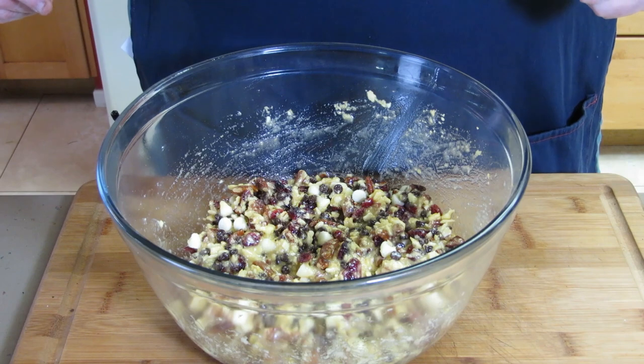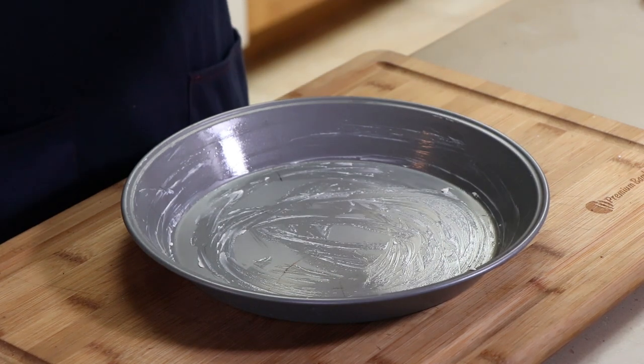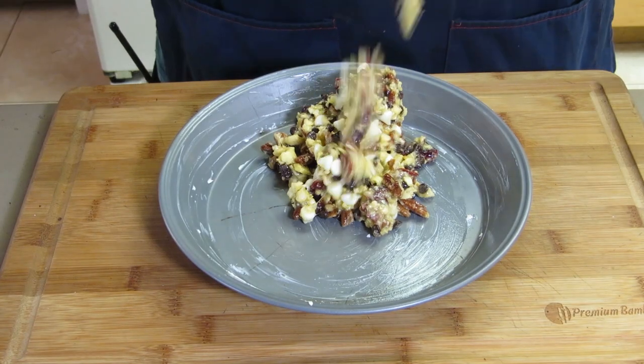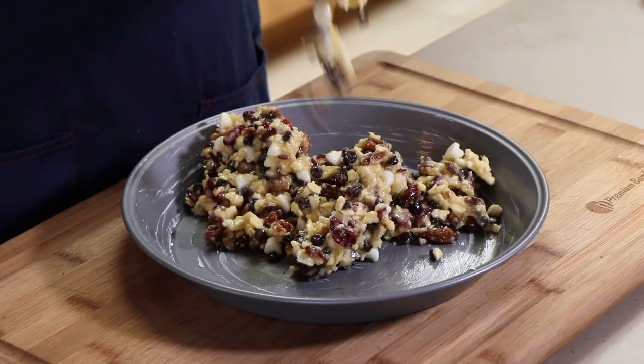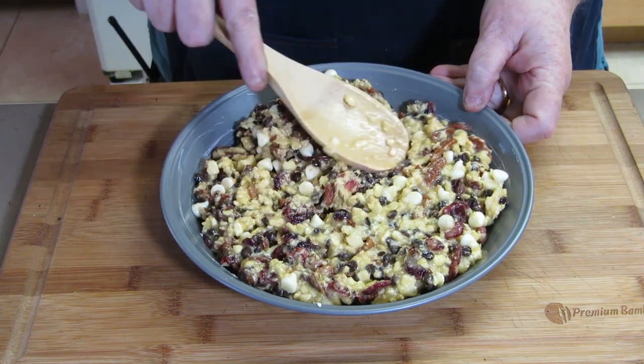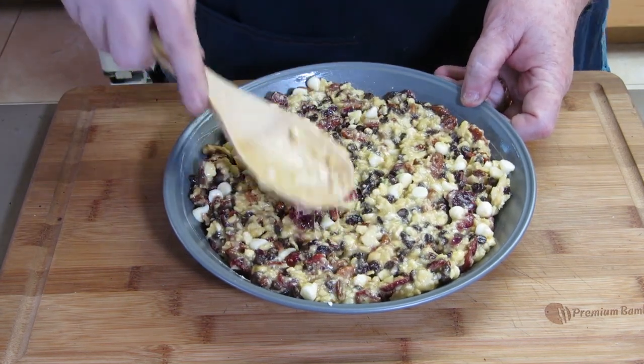It's ready to go into the pie tin. I'm going to be using a standard metal pie tin that's been greased with some butter. We're just going to dump our contents in and spread it around to fill evenly. Kinda looks like a trail mix pie, doesn't it?